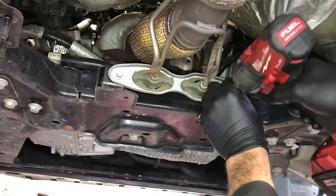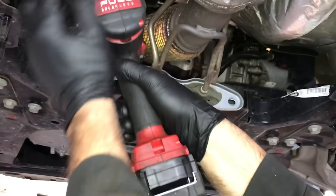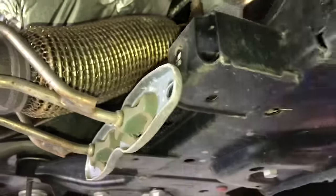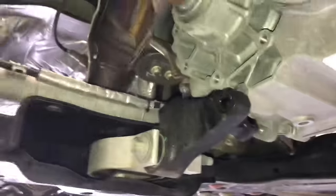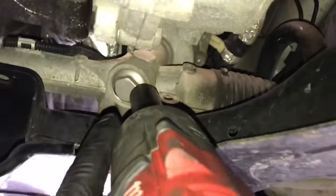Remove these two 10mm bolts on the exhaust hangers. This portion is called the flex pipe — take the bolts off the flex pipe and just let it hang there. Now go to the other side of the frame and unbolt the motor mount — the torque mount. There are three bolts holding it on: one here, one here, and the third just below the axle. Remove these three fasteners. We don't need to take the mount all the way out. Now you can see the engine is rocking back and forth.